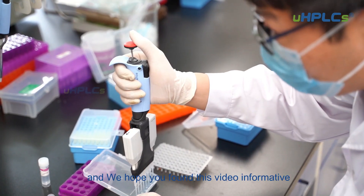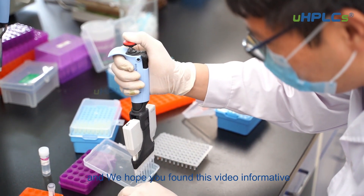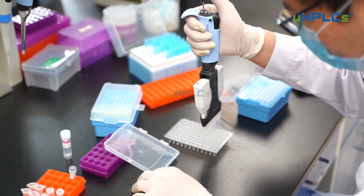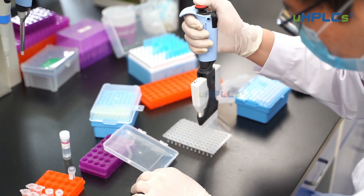Thank you for watching, and we hope you found this video informative. You are welcome to contact us if you have any questions about HPLC column frits. The link is now on the video.